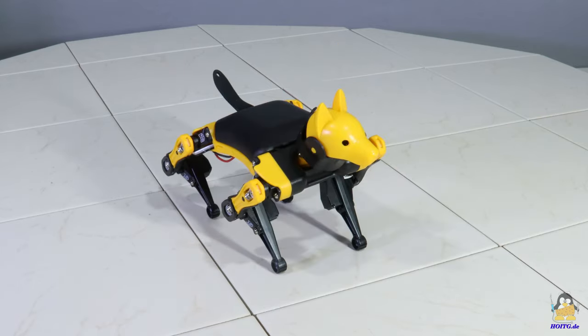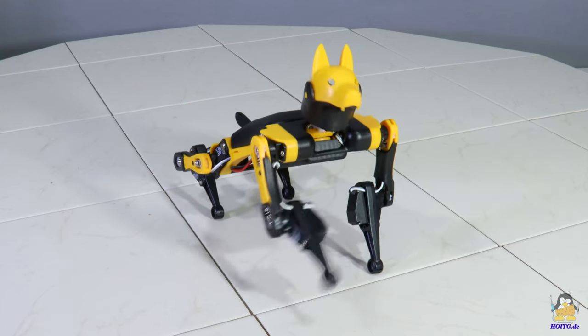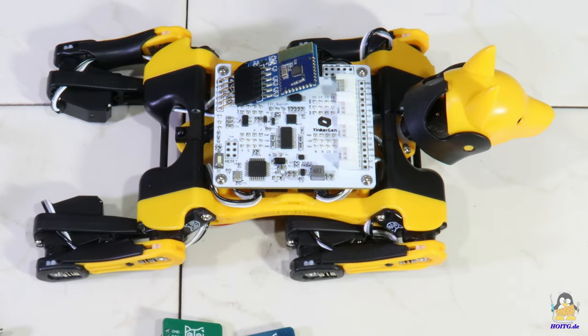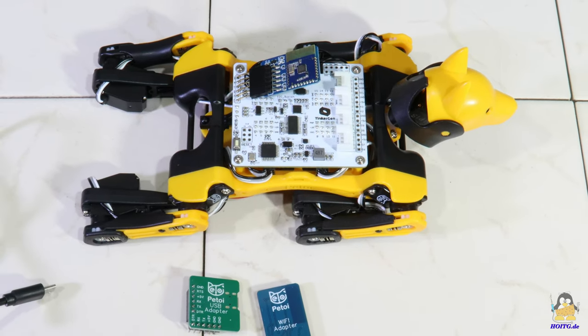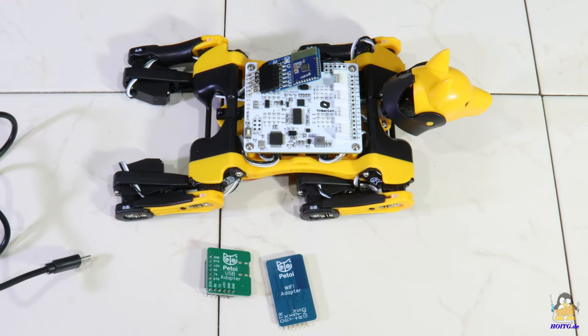The robot dog is actually too expensive just for the cute factor and gets boring quickly by only repeating pre-programmed movements. However, if you want to dive deeper into the world of physical computing, you can spend a huge portion of your life understanding all the bits and bytes needed to operate Bitl.